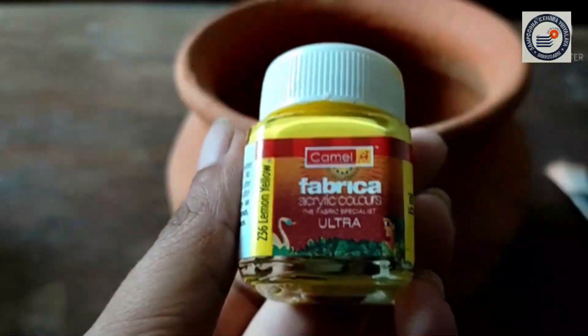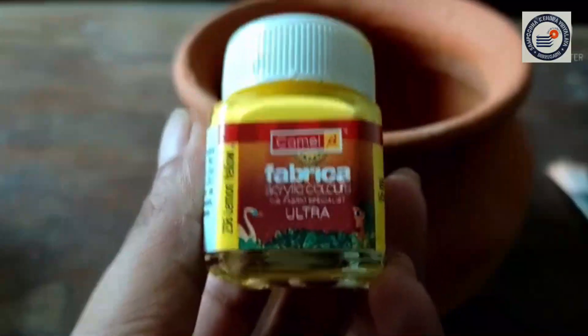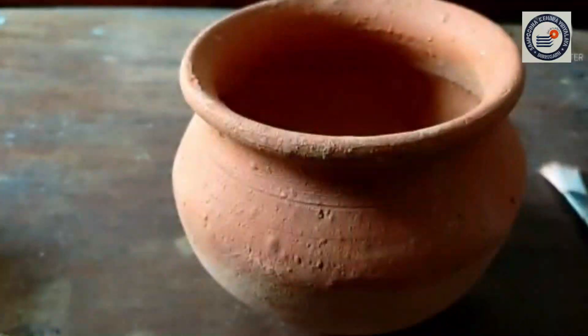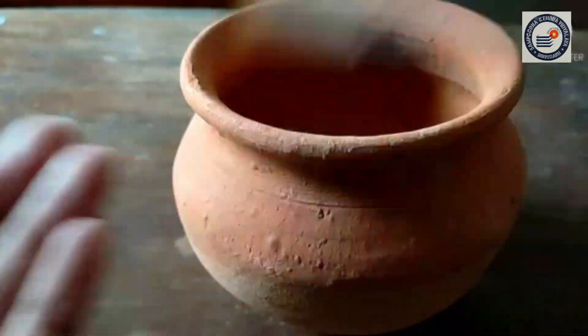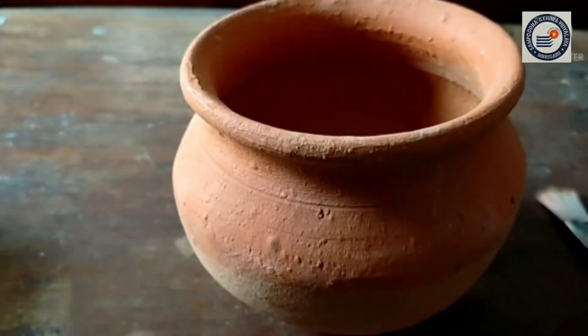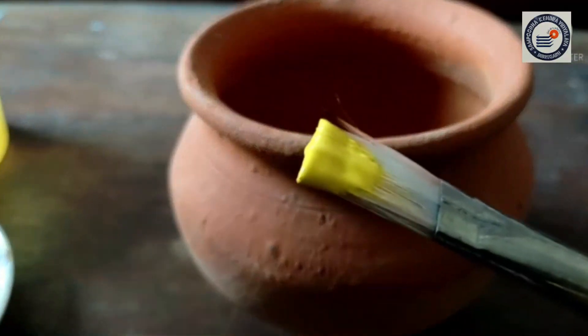I have this yellow color with me, and you can purchase this yellow color from the local market. I also have this brush with me. Now, I am going to color this Matka.